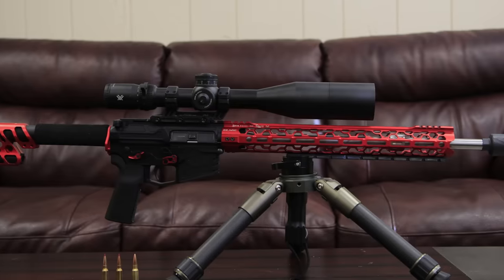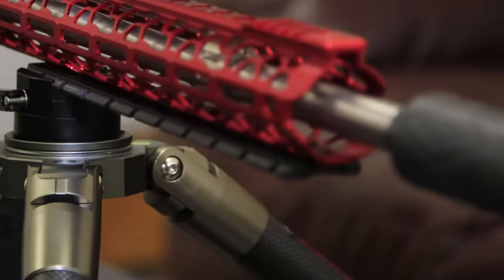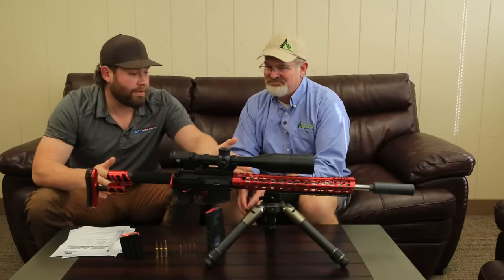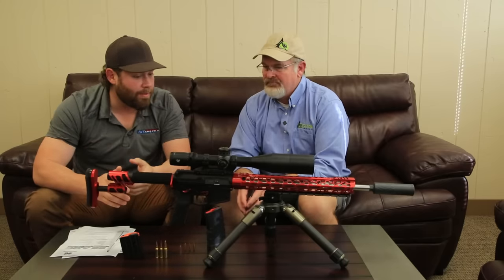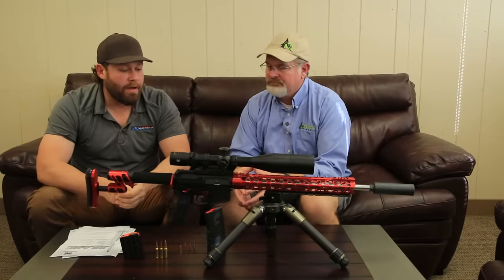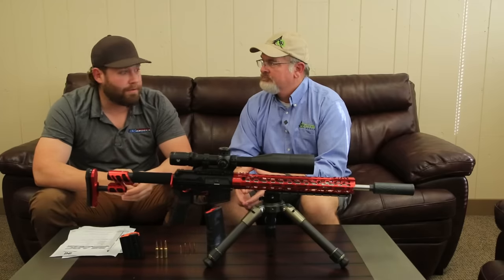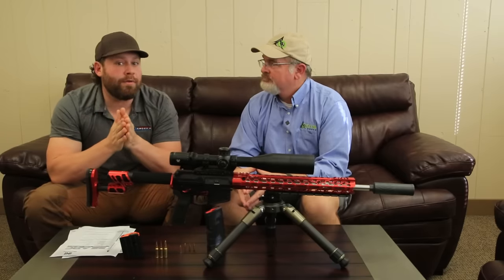The Odinworks AR on display features upper, lower, handguard, suppressor, ARCA rail, stock, gas block, and bolt — pretty much everything on it made by Odinworks. The barrels shoot phenomenally and they stand behind them. To learn more or pre-order a barrel, go to Odinworks.com — O-D-I-N-W-O-R-K-S — or call 208-906-1405. Pre-orders get you to the front of the line. You can also go to Guns America for more information on the new Hornady 22 Arc. Thanks for watching!